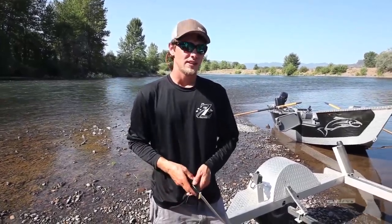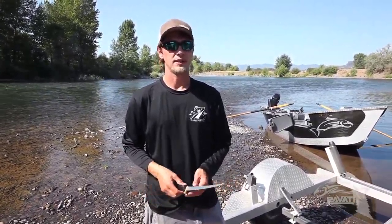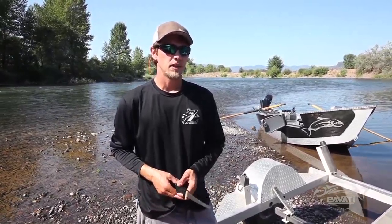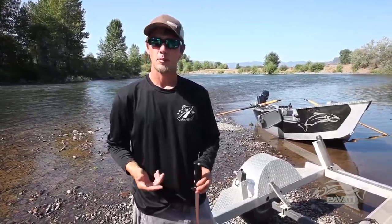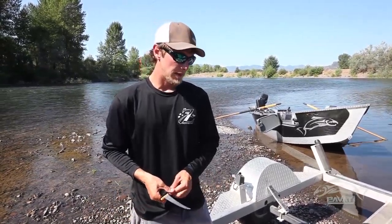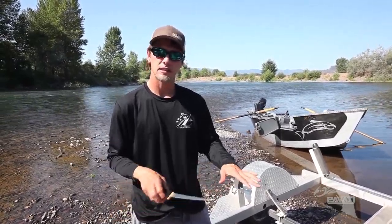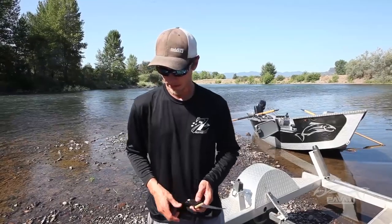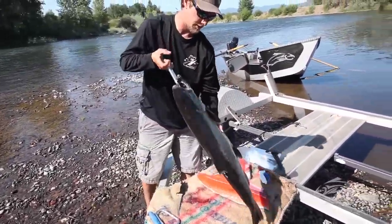Hey, Steve here with Pavati Marine. Today I'm going to show you guys how I like to fillet salmon. There's a lot of different ways of doing it, but I thought I'd share with you how I like to do mine. Some of the things you'll want to have with you before you get started is a knife sharpener, a couple good sharp knives, some bags, and I like to use a burlap sack to put the fish down on while it's laying so it's not sliding around. We've got a couple nice spring chinook here.